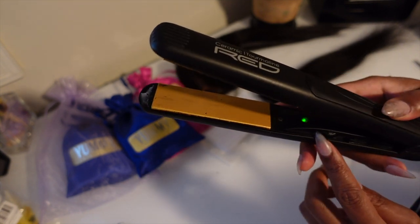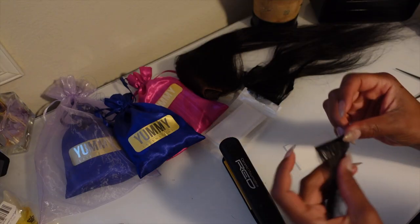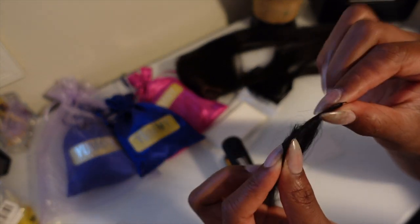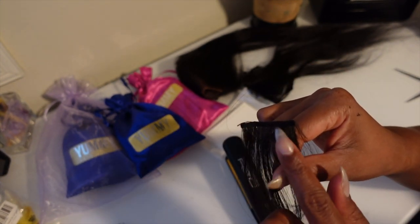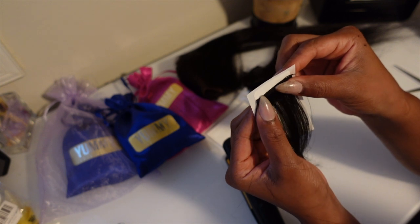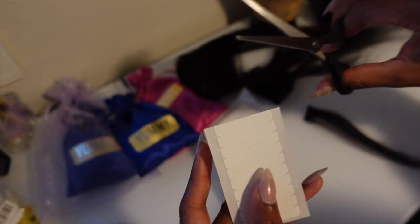Turn on your flat iron — my light is green so it's on. The temperature I have it set at is 250 degrees. Then I'm going to grab one of my strips of hair. One of the best things about the Yummy Hair is that even though it has a lot of hair on the weft, the weft itself is very thin. I'm folding it, bending it, twisting it — your weft should be able to move, bend, and twist just like that. Make sure the weft is extremely thin because that's going to work in your favor for a flatter look. Now I'm measuring the hair against the extension tape strip to make sure the tape is long enough to fit on the strip of hair.